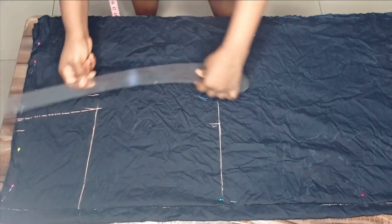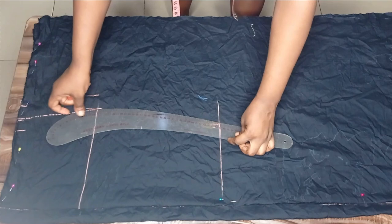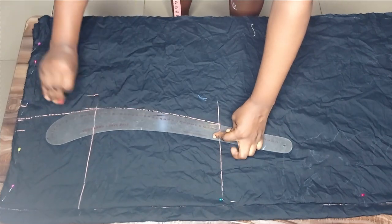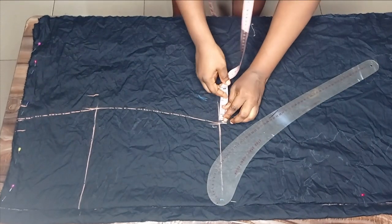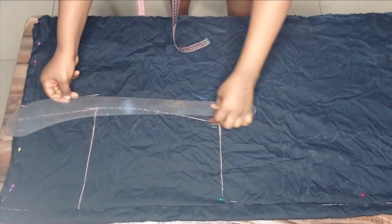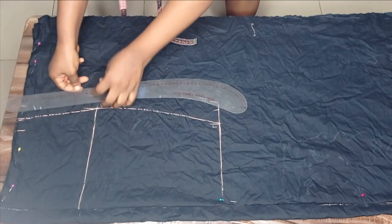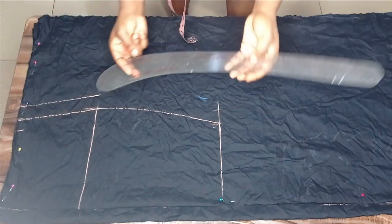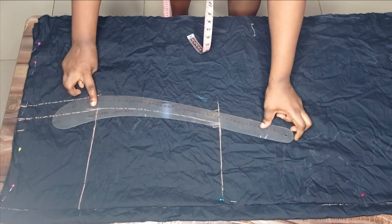Now I'll connect all these points together — connecting from hip to waist, then from waist to knee using a curve ruler, which gives a perfect curve. On the knee I'll also add a seam allowance of one and a half inches and connect the seam allowance from the waist to the hip, then from the hip to the knee.